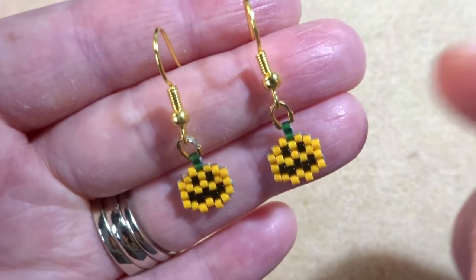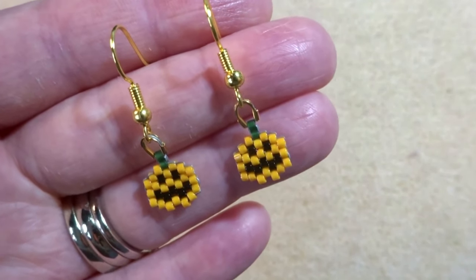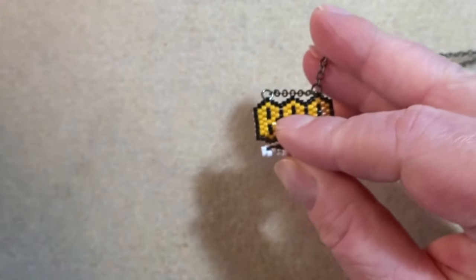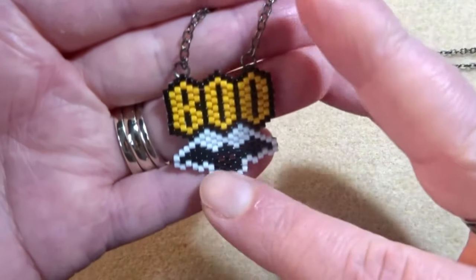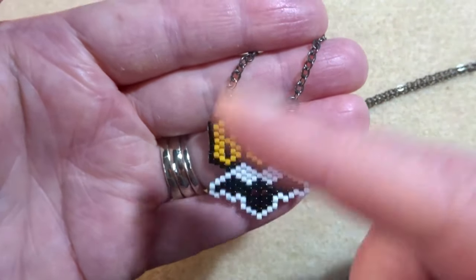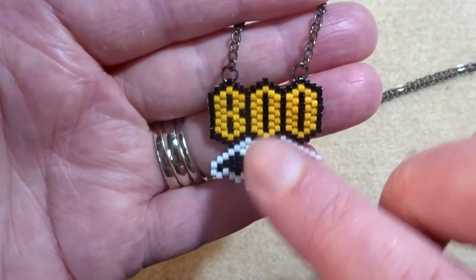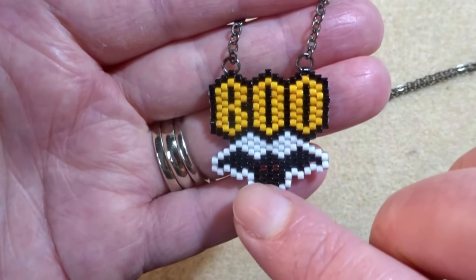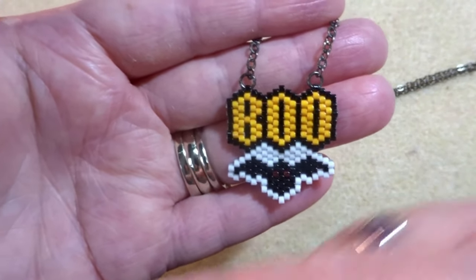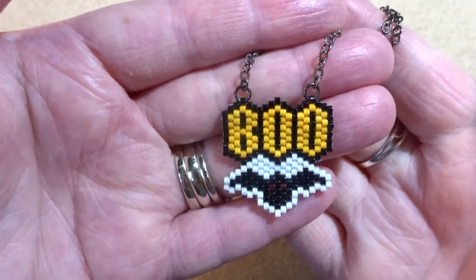I do have a brick stitch pumpkin pattern already on my channel but this is a completely different shape. I have been doing more peyote in my own time and I did come up with this pattern here. This is too long to teach on YouTube or via my blog, so if you're intrigued by a slightly bigger pattern it's available on my Etsy shop — I'll put the link in the description. So let's get started on our pumpkins.